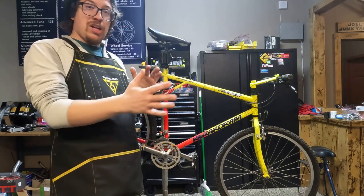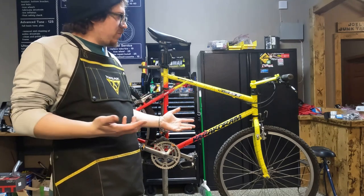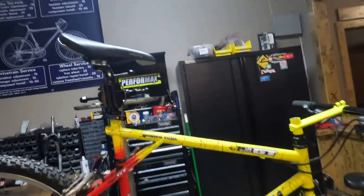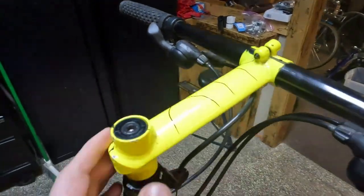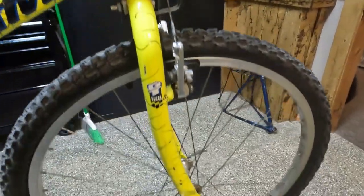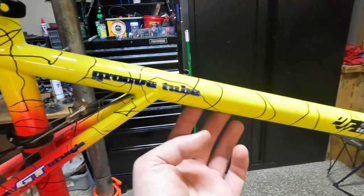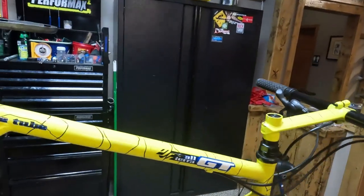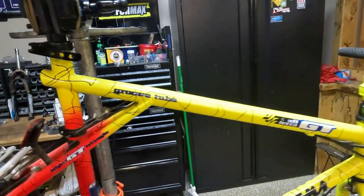I just thought I would show off the bike, clean it up, tune it up, and yeah this thing is awesome. It's in really good condition. It's one of my favorite paint jobs that GT did and they did a lot of cool paint jobs. It has the groove tube also, so the cables are up in this groove, they are hidden, and for '92 that was pretty cool stuff.